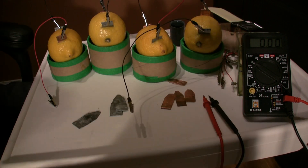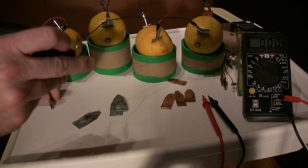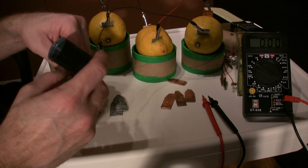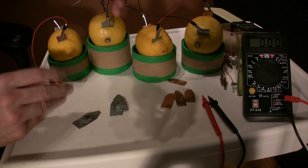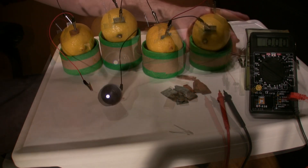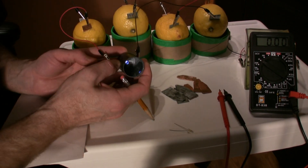We'll unhook the terminals, grab our LED, hook the black to black and the red to red. I'll flip this around — black to one side, red to the other. Now that we have our light wired up, I'm going to show you what else you can do with it. You can see our light is still lit.